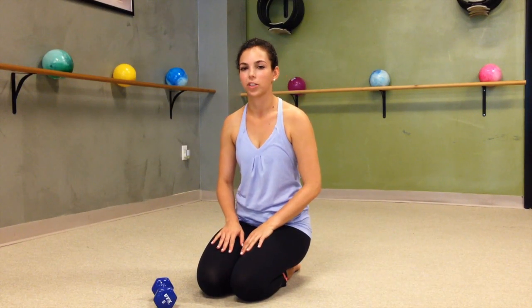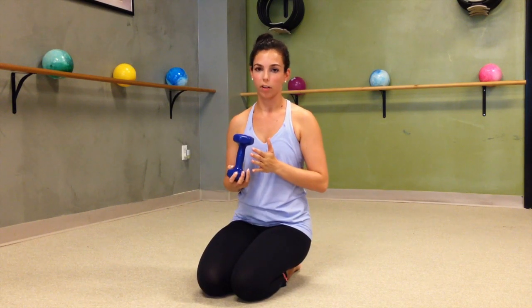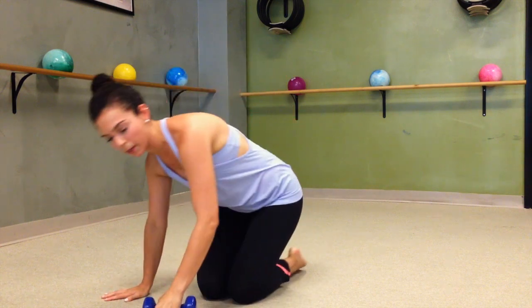Hi, welcome to Coastal Body Studios. My name is Raelle and I'm a barre instructor. All you're going to need today for the workout is a heavy weight, and if you want you can just get rid of it altogether because we're only going to use it for the beginning moves.